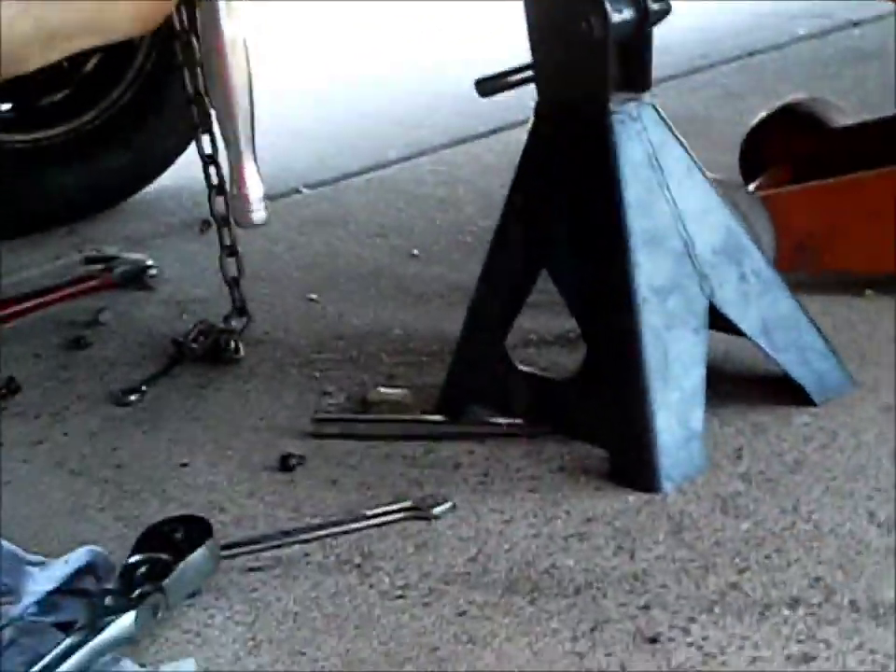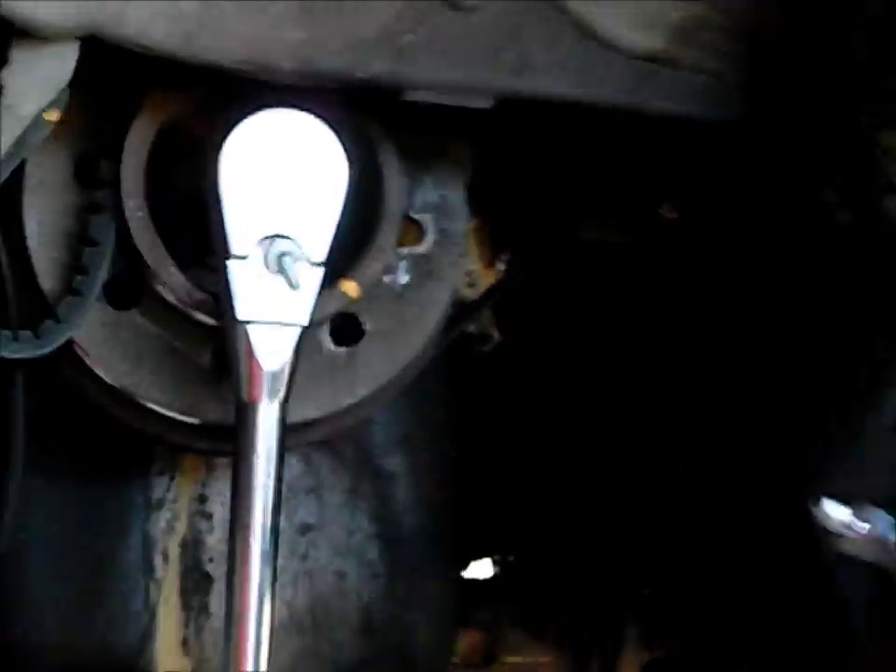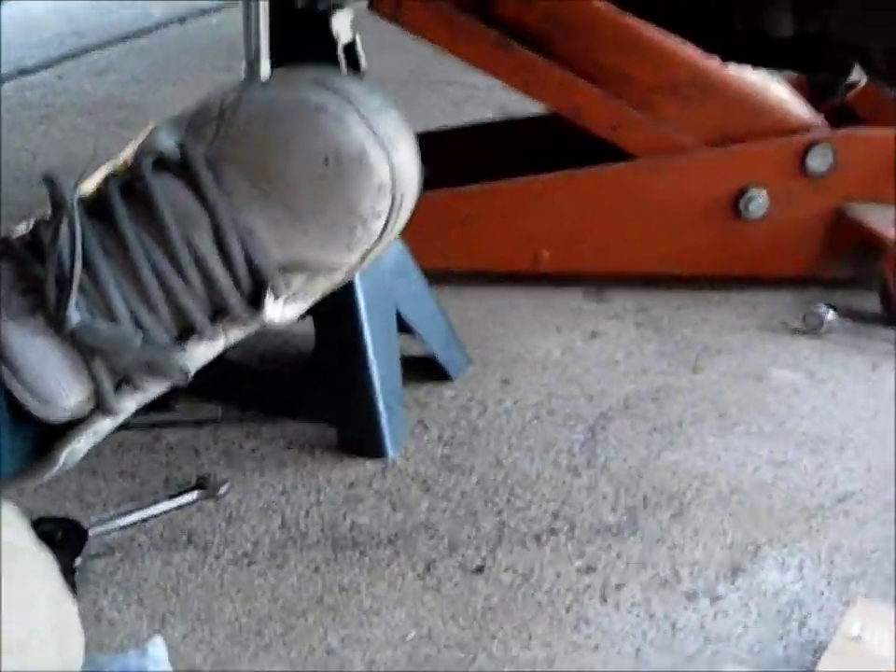To actually crank on this, I didn't use an extension. I was able to get the ratchet flush with the socket on there, and then I just used my foot — secured myself, held onto the bumper — and was able to crack the thing loose.